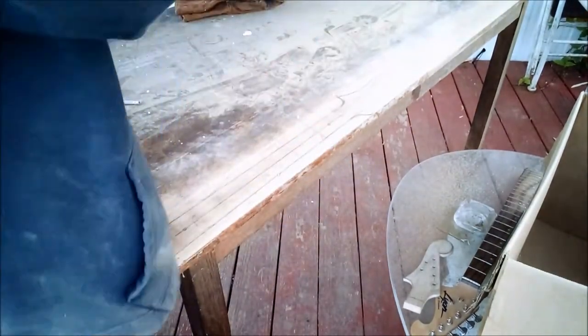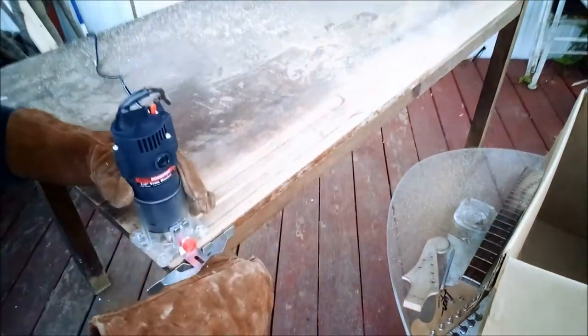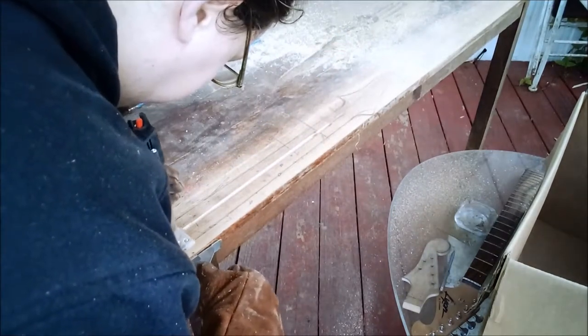Now to measure and mark the length of the truss rod slot — measure twice, cut once. Now for the first shallow pass of routing, using a jig on the side of the router to keep it in line, then a test fit for depth. I'm going to run this segment in real time so you can see just how well this cheap Harbor Freight router and bit performed.